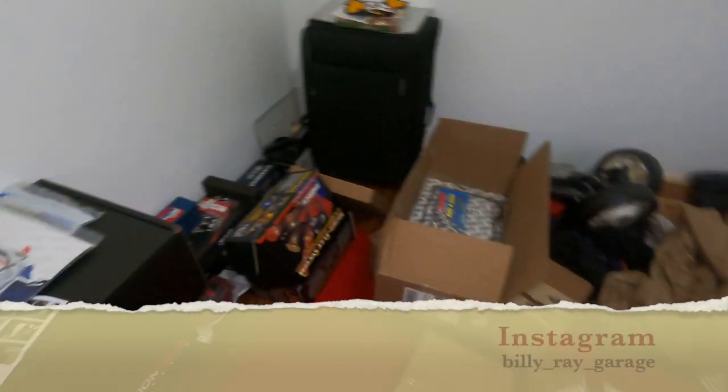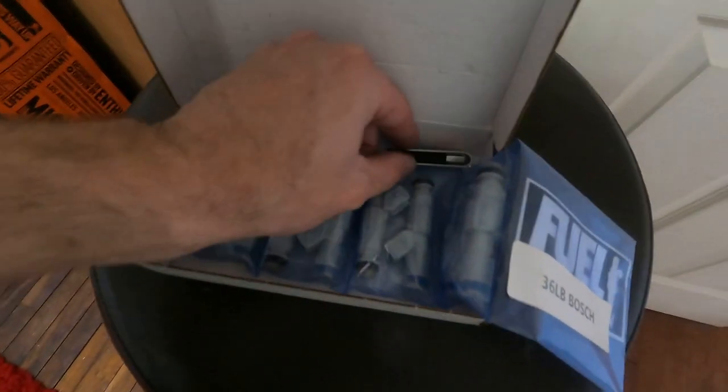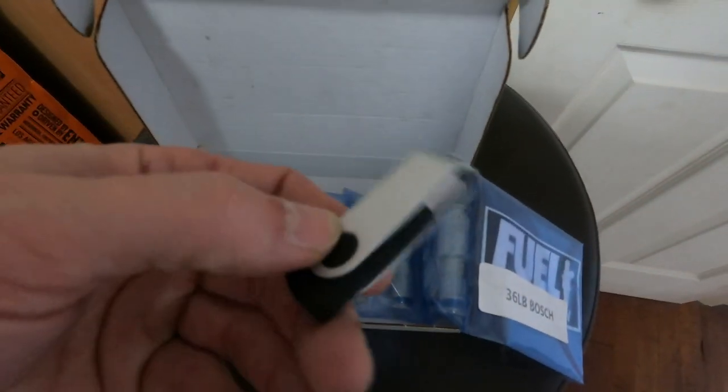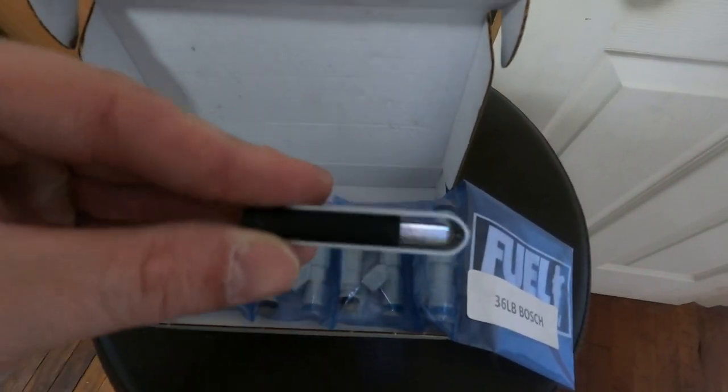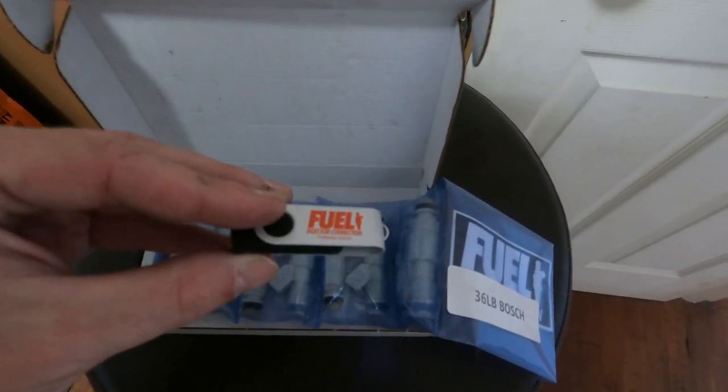Hey guys, welcome back to Billy Ray Garage, live from the spare bedroom where all the goodies are being kept. This is going to be a short video. I just want to let you know how you get access to your ECU and the reason why I'm doing it. I got these brand new Bosch 32 pound fuel injectors and it comes with a little USB thing that you need to program into your ECU in order for them to work.